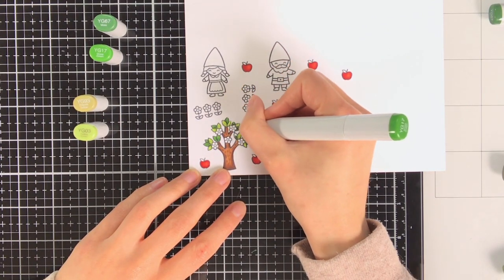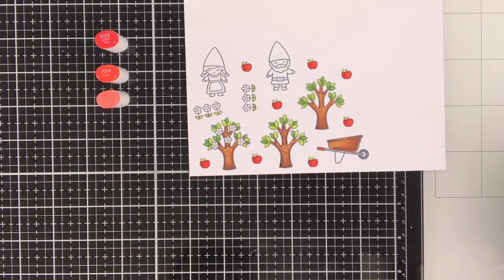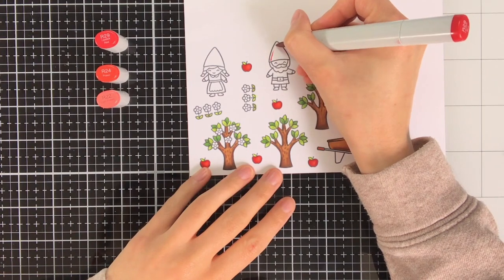For the flowers in the tree I decided to leave them white, but for the centre of the flowers I am going to colour them yellow a bit later on.